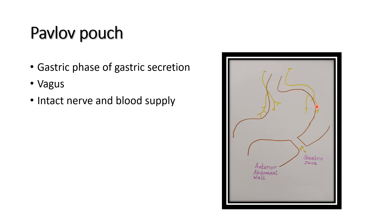All the muscle layers are not affected; only an incision is made at the level of the mucosa, carried out throughout the abdominal wall. So if the intact nerve is stimulated, the gastric secretion is drained through the small pouch present in the anterior abdominal wall.